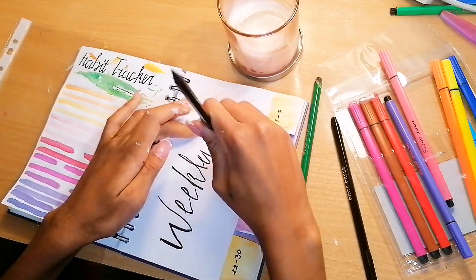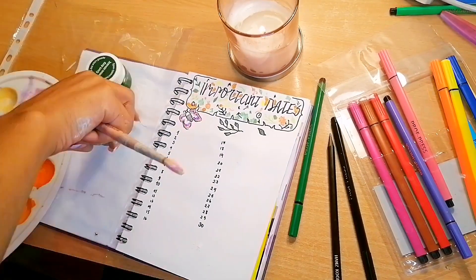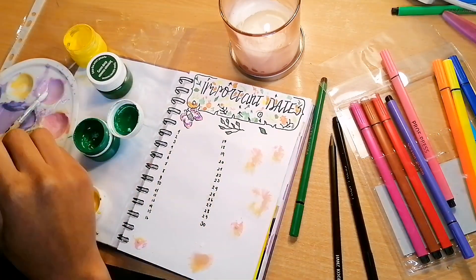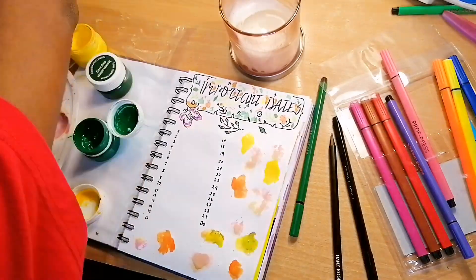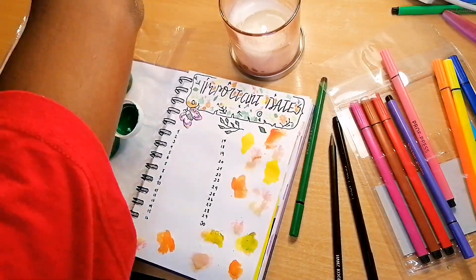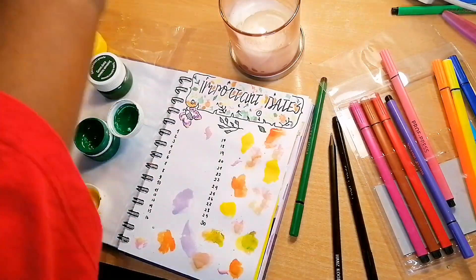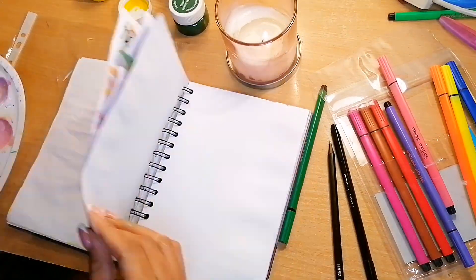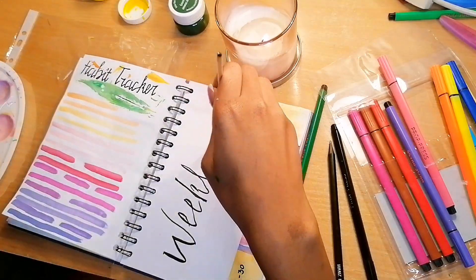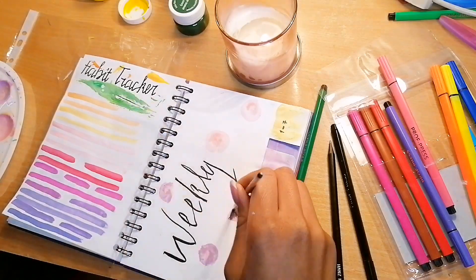I wrote down the dates in each week of the weekly spread, then added splotches of different colors to make it more colorful. But that actually ended up ruining the important dates page, so I was like, no, this is not going to work. I decided to go back to the weekly spread because I didn't want to leave it looking plain.